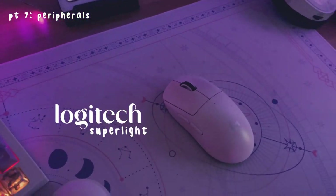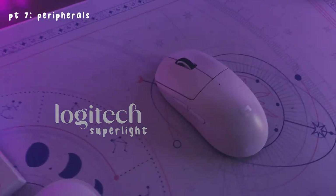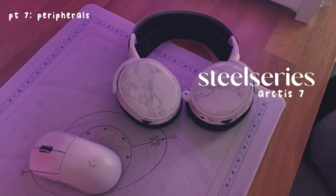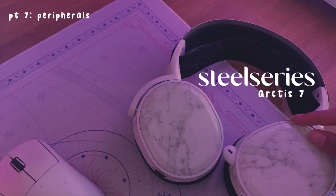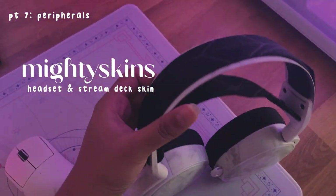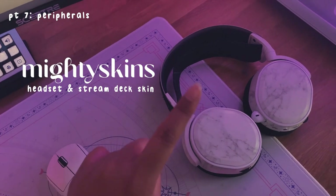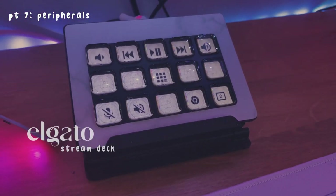I also have this Logitech G Pro X Superlight mouse — I've been wanting a good white wireless mouse and this is just perfect. Next we have my headset, which is by SteelSeries — I think this is the SteelSeries 7. I got this from a friend and I put these little marble wraps on it for a little texture. I also have a skin on my Elgato Stream Deck — the icons were free. I haven't used it that much but I need to start using it more, it's actually so helpful.